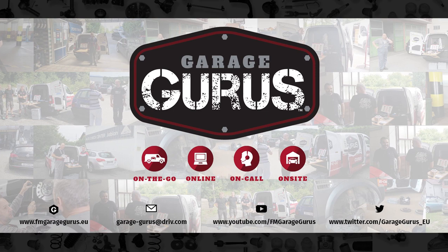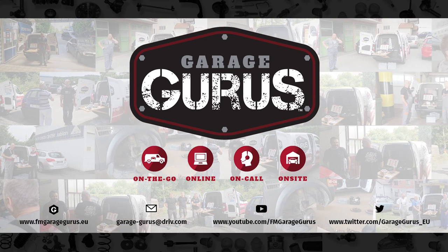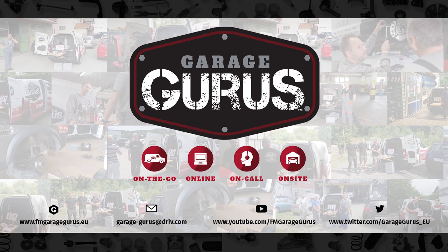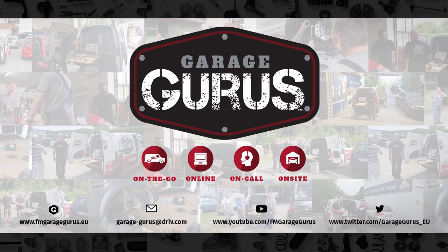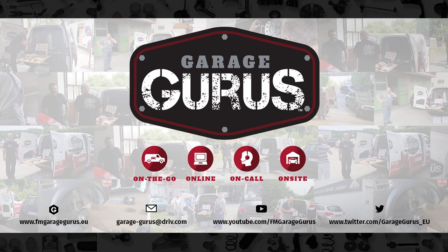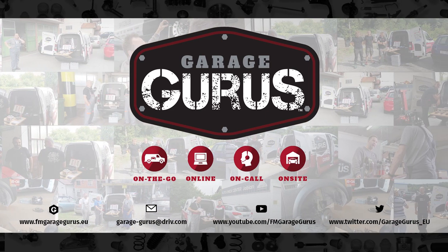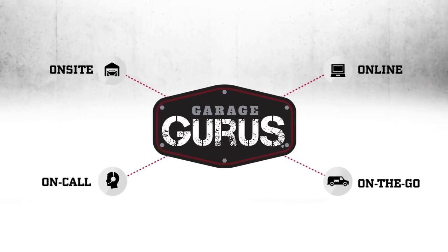Make sure you come back to GarageGurus CSI to see how we explain more warranty claims. We are GarageGurus — join our community. Follow us on social media. Thanks for watching this video. The video description contains all the relevant links. Don't hesitate to like, subscribe, and be notified when we post new content. Also, check out our GarageGurus online course catalogue. We'll see you next time.